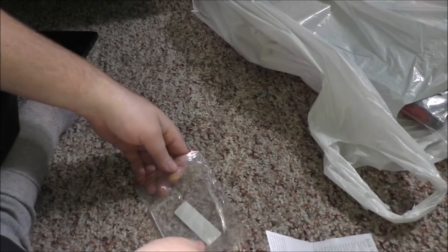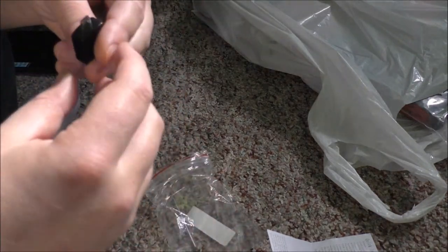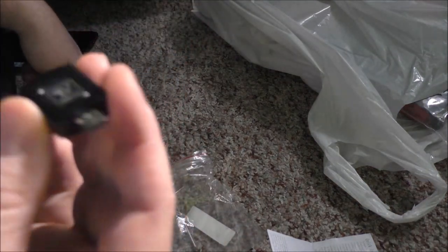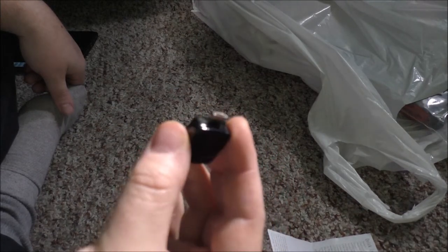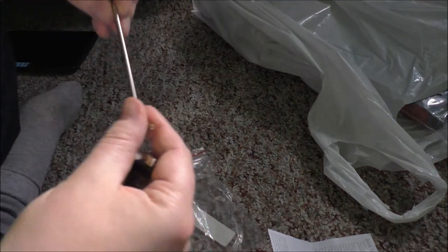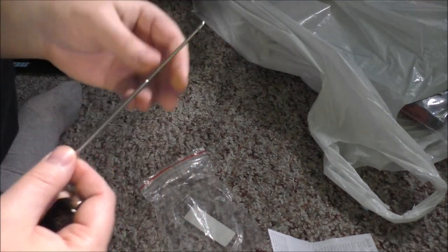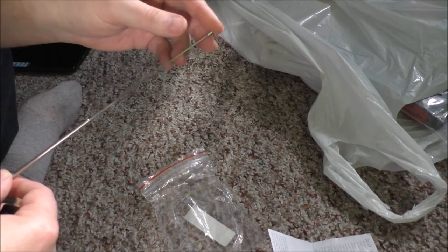Yeah, that's kind of awesome. I didn't realize how small this thing is. It's a micro USB connector, and then it has an aerial that extends. Okay, cool.